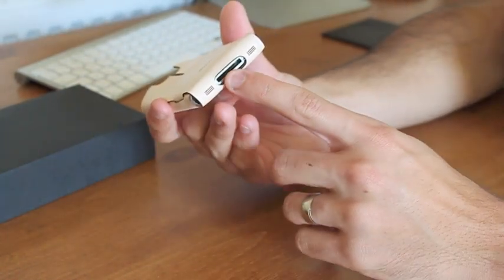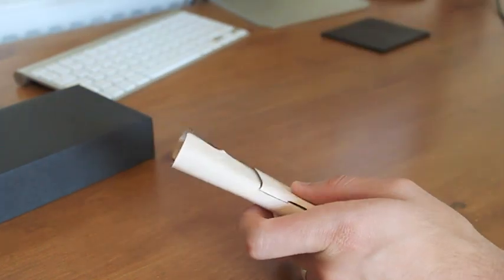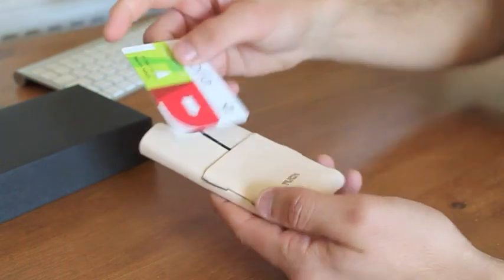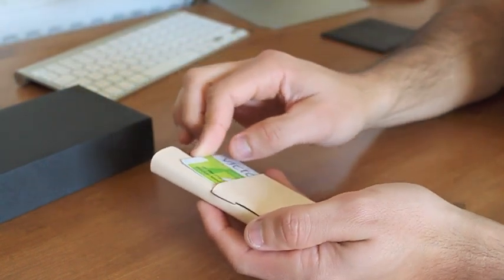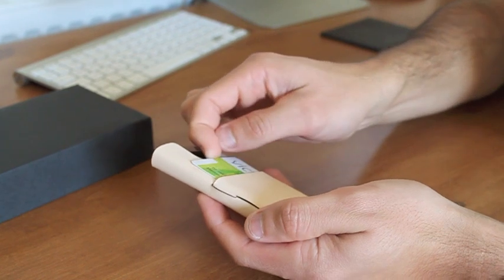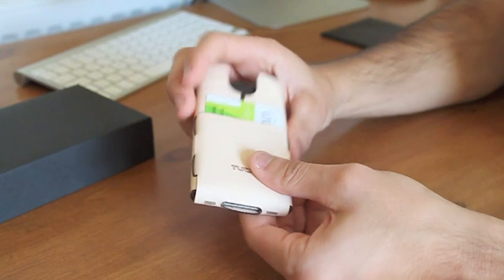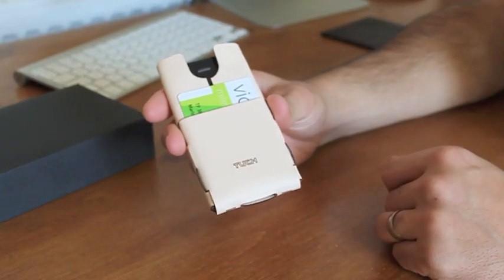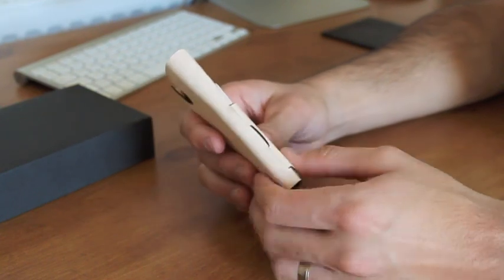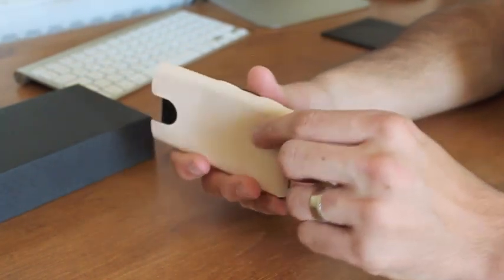And that's what it is — you don't have to take it off to charge it or anything like that. Let me just try and put a card in here. The reason why I like this case, and why I bought it, is because it's really, really simple. There's nothing to it, and it's so thin that it is really practical. And of course, I didn't want to carry a wallet with me anymore, so this was really ideal.